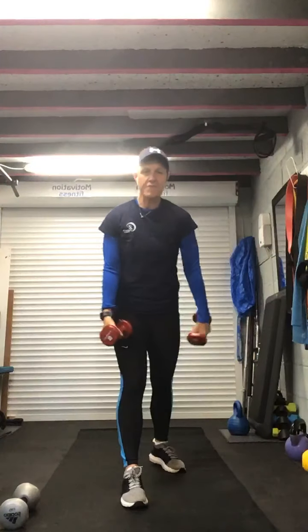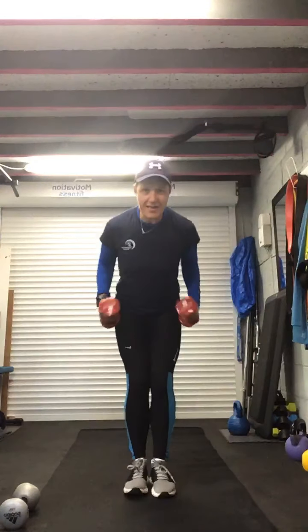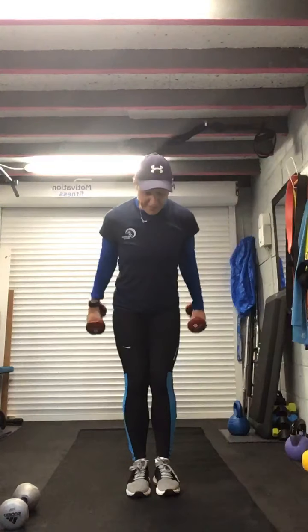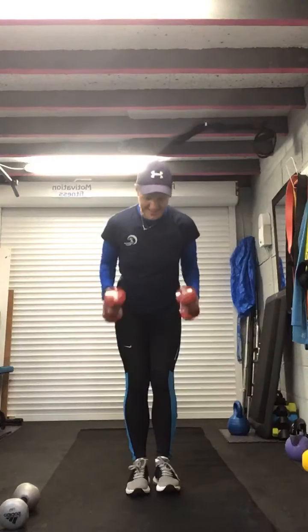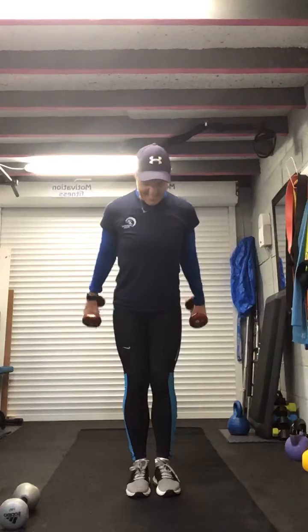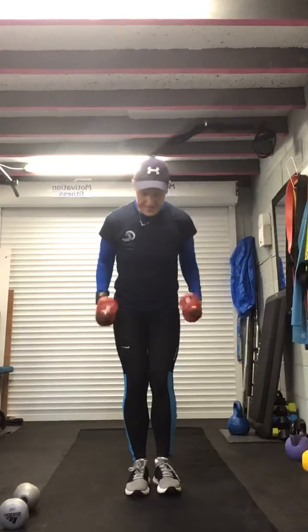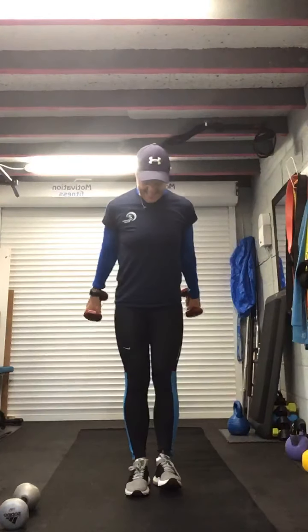Now we're going to do one arm snatch using your heavier dumbbell. Place your dumbbell in front, bend the legs, pick it up, place it on your shoulder, shoulder press, and back down. Change legs, pick it up to shoulder press, and back down. Ready? Bend the legs, pick it up and drive — like zipping up your coat. Change, pick it up and drive. You're hitting the legs, the core, the shoulder. This one is 45 seconds — abs in nice and tight, drive up through those heels. Ten seconds, come on, you've got this, feel those shoulder muscles. Recover, bend the legs to place it down.